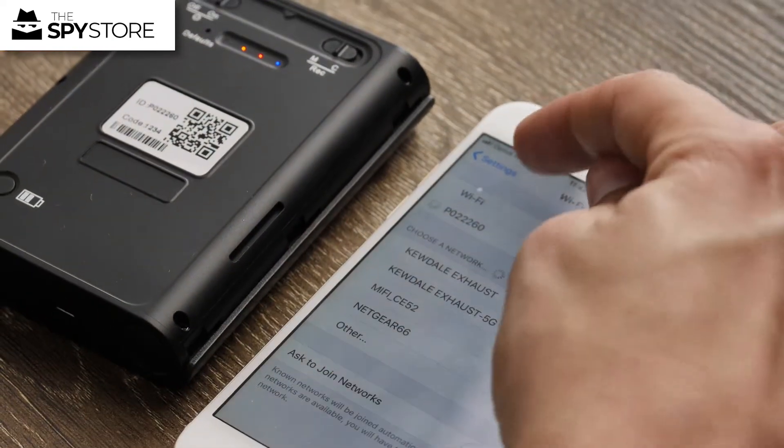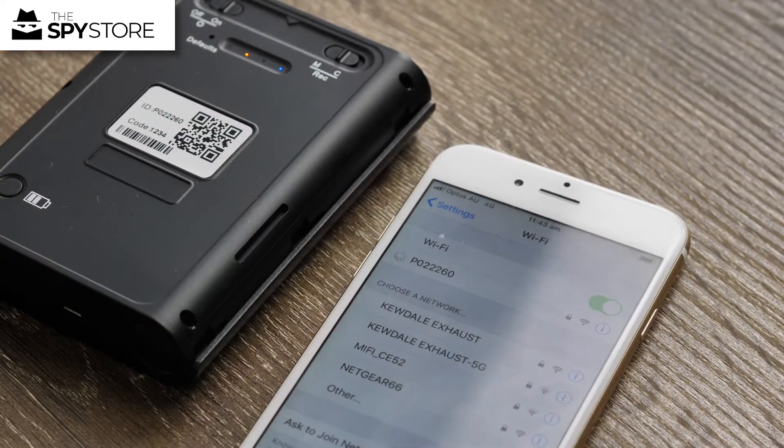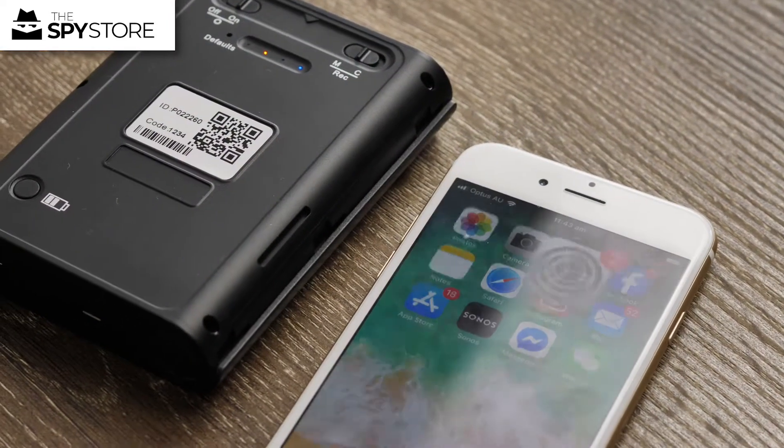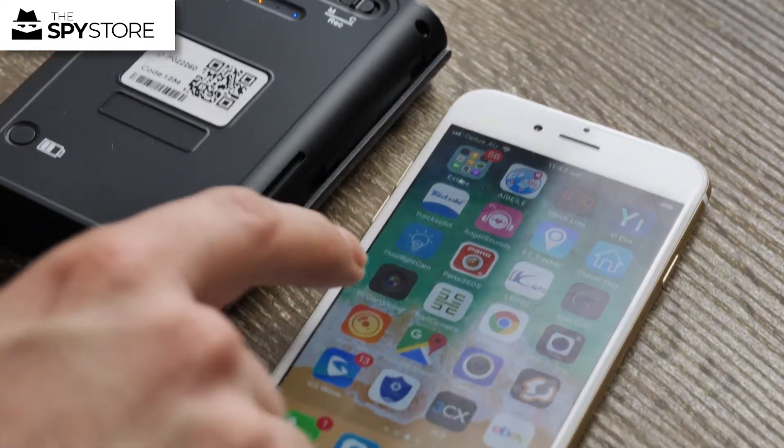I'm then just going to wait for the little 4G symbol at the top there to change into the Wi-Fi symbol before I go over to the app and add it in. Now it's changed over, so I can go over to the PVCam Viewer app, which is just here.